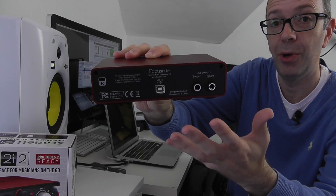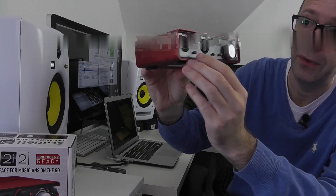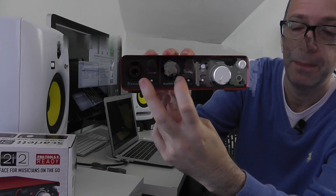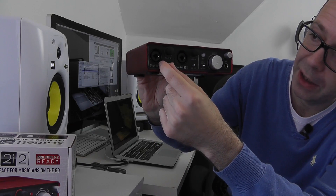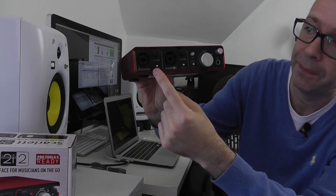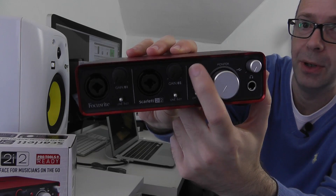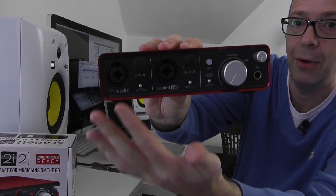Round on the front we've got two XLR inputs. We've got a little switch here which we can switch the XLR inputs from line to instrument inputs. We've also got two gain controls for each of the inputs, and then we've also got a 48 volt phantom power supply switch to provide power to the microphones.